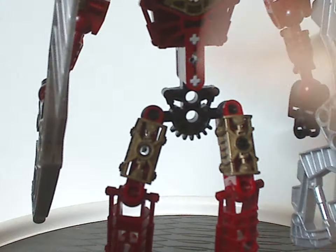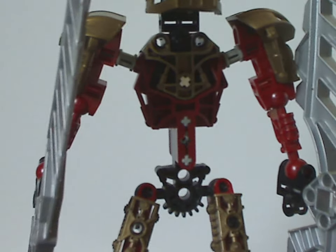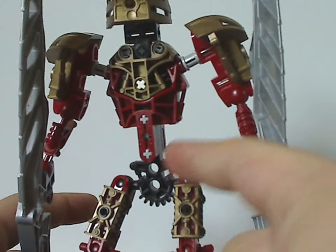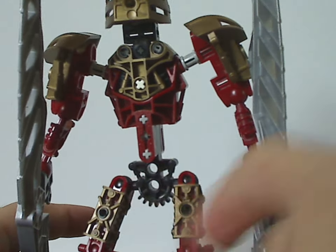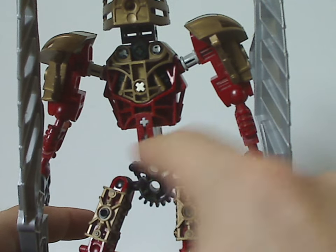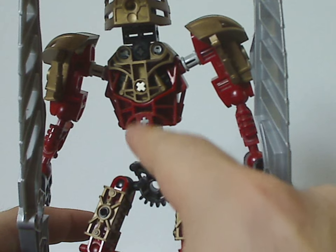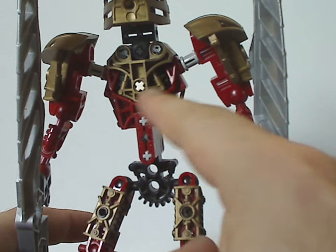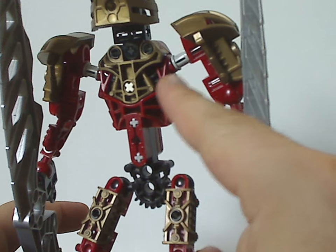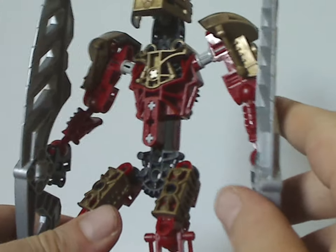As for the torso and main body, the head part is the same build as all the Toa Metru sets. The waist part is in black and the torso piece in red, like Toa Vakama kind of did. Also the chest plate in dark gold, but the gears are in black instead of light grey — a nice way to change it up.